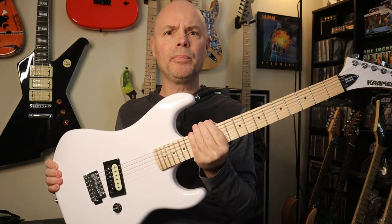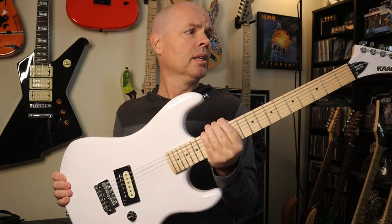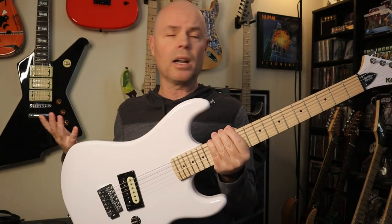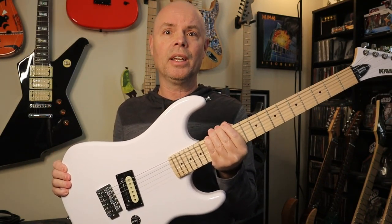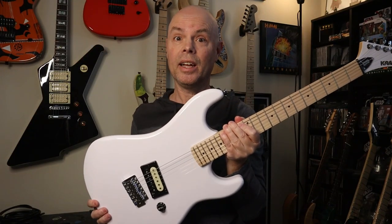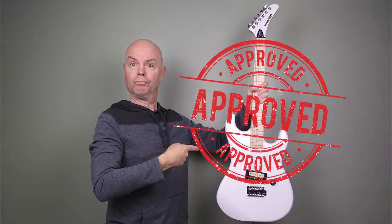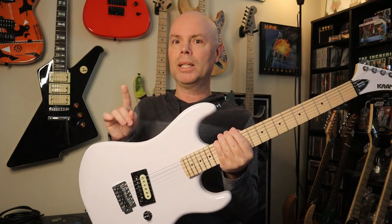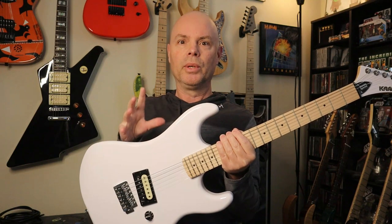Is the guitar overhyped? No, I don't think so. It's a really good guitar, very well made. $200, or in my case I got it for $179 — great deal. I definitely think it's worth the money. And yes, this guitar does get the Bald Shredder stamp of approval. Sounds good, plays good. However, I will stick to my statement saying that I don't think it's the best guitar that you can get for around $200 or under $200.